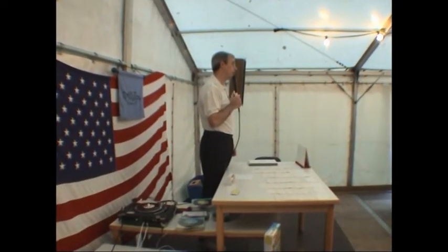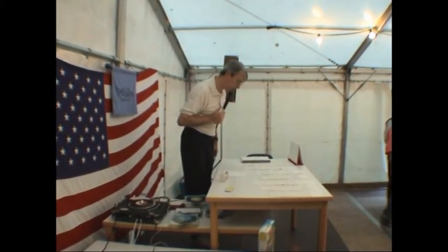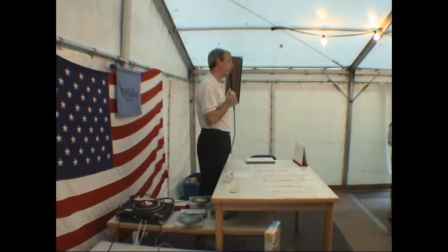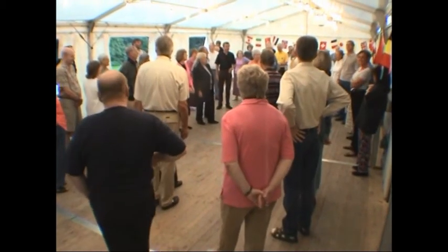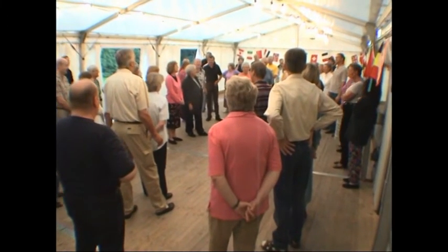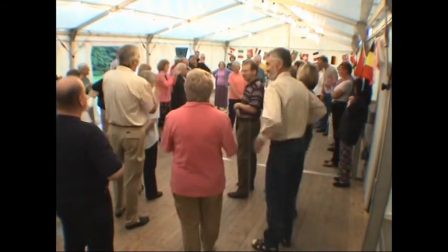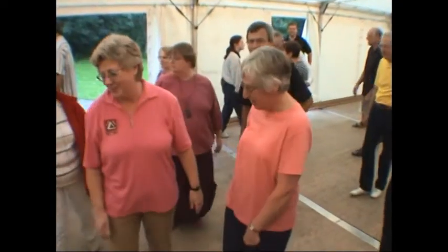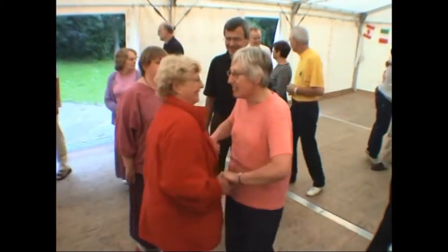We have a birthday tonight. I would say the name is Margarita, but that's probably not close enough. So we need to sing happy birthday. Happy birthday to you, happy birthday to you, happy birthday Margarita, happy birthday to you. Happy birthday to you, happy birthday to you.